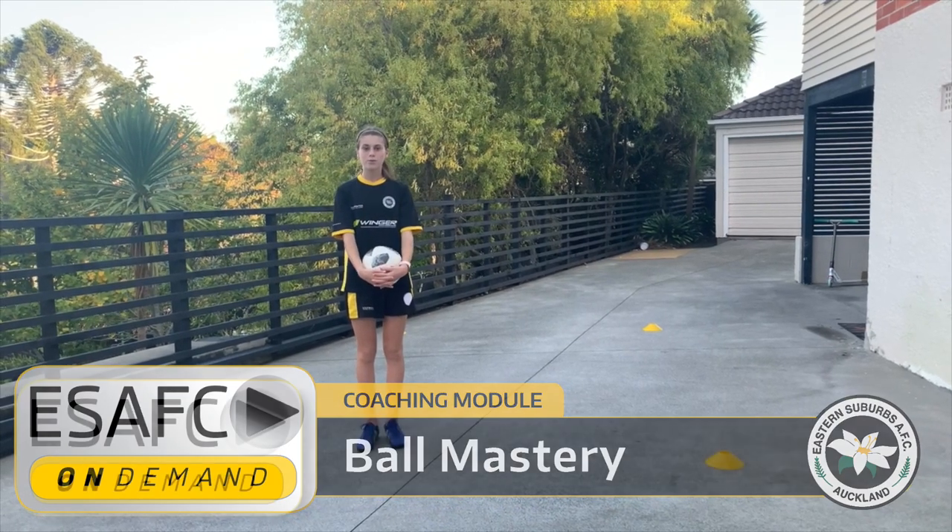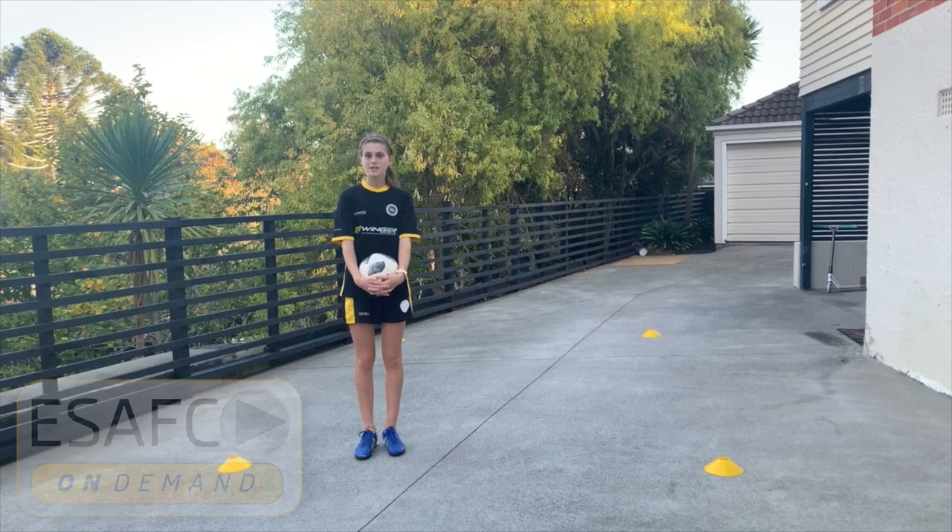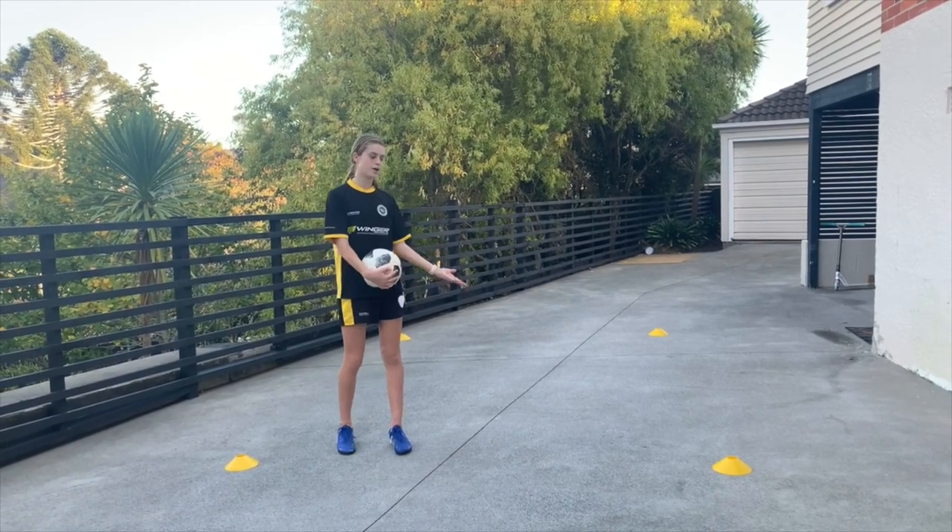Hi Eastern Silvers players, Ruby Nathan here from Eastern Silvers Coaching on Demand. In today's session, I'm going to be teaching you a fun game called Jungle.